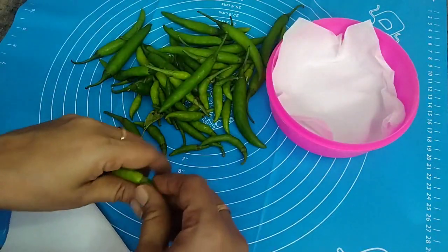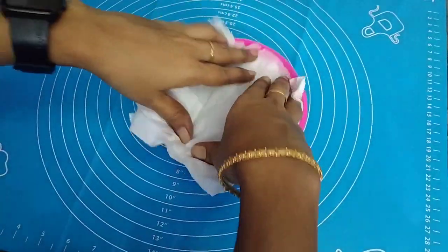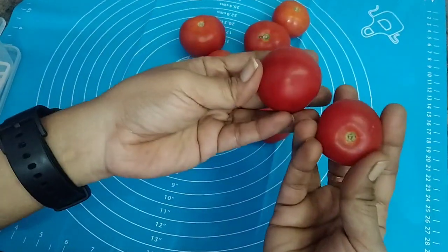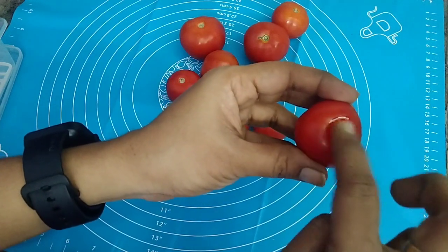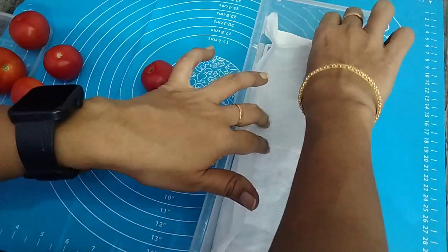First, I want to store it in a box. If we store it in a box, it will be easier to absorb excess water. You can store it in a box the next week, wash it, and apply it in a box.